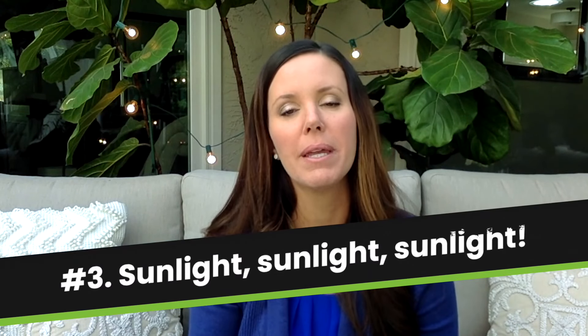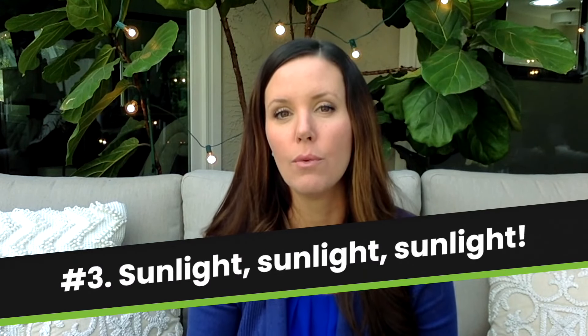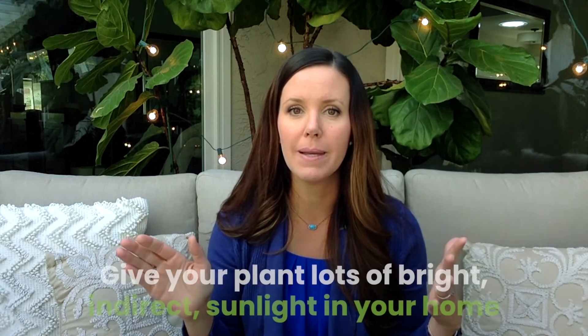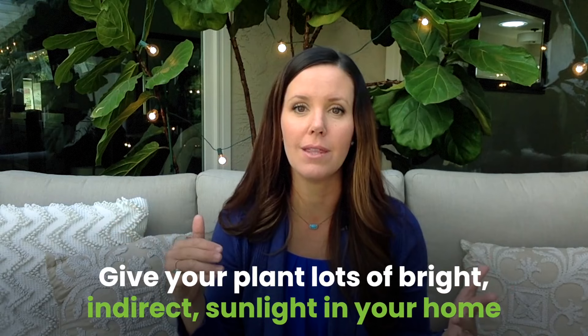My third tip is sunlight, sunlight, and more sunlight. These plants love sunlight. They grow in greenhouses that get about 50% full sunlight, and when we bring them into our homes, they really suffer and take some time to adjust. You can see behind me — I keep a lot of my fiddles outside because they love the sun. They can be in full sun, but they do need to get acclimated. When you bring them into your house, put them in the sunniest spot possible.